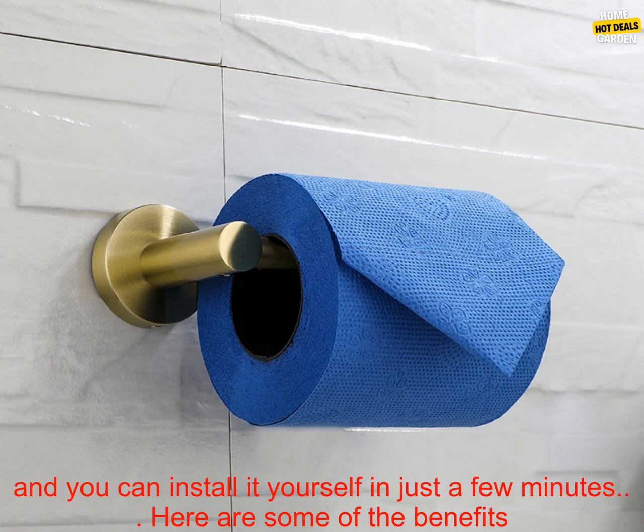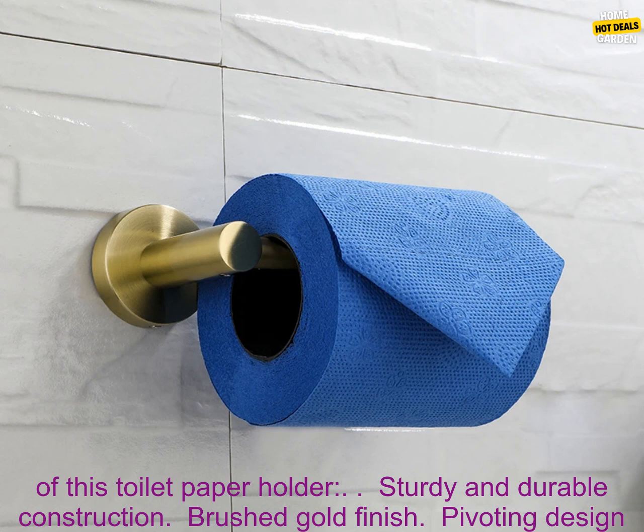This toilet paper holder is easy to install. It comes with all the necessary hardware, and you can install it yourself in just a few minutes.